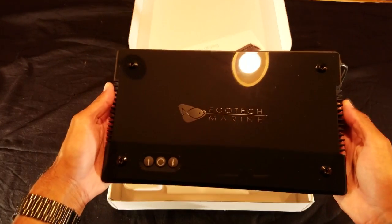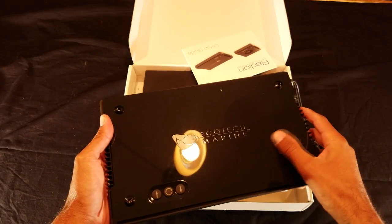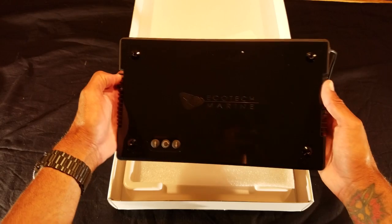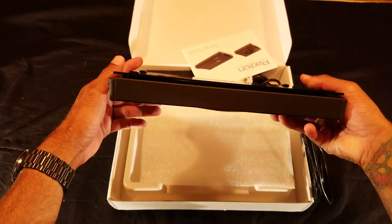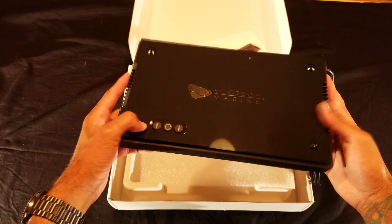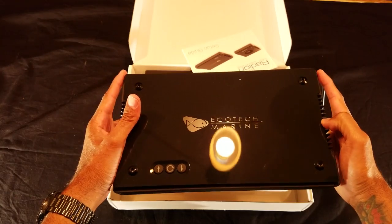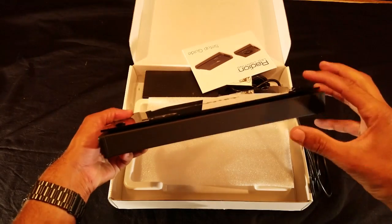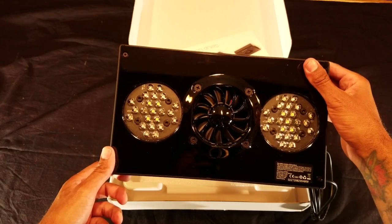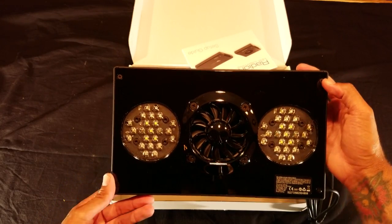First up is the light. This thing is really slick looking — I really love the black gloss finish. It's heavier than I thought. It has a really low profile, and there are three buttons for manual control of the lights. The light measures 7 inches from front to back, is 11.8 inches long, and 1.5 inches tall. It has eight color channels with a variety of blues, whites, red, green, violet, and true UV.